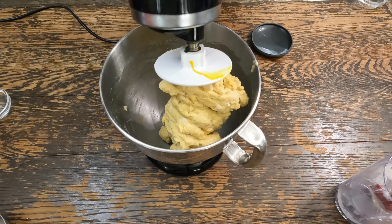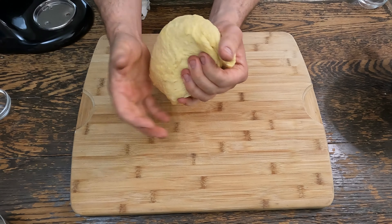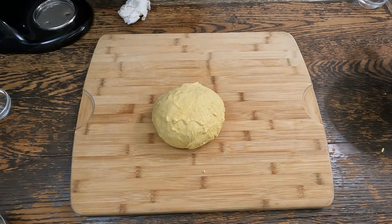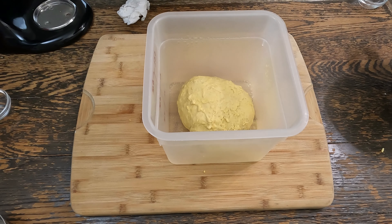Now turn the stand mixer up to medium and let mix until a supple ball of dough is formed. It should be slightly tacky and spring back when you touch it. Take it out of the stand mixer and knead by hand for about one minute until a nice ball is formed. We'll place the dough in a greased container for an hour and a half. It's been an hour and 30 minutes, let's get the dough out.